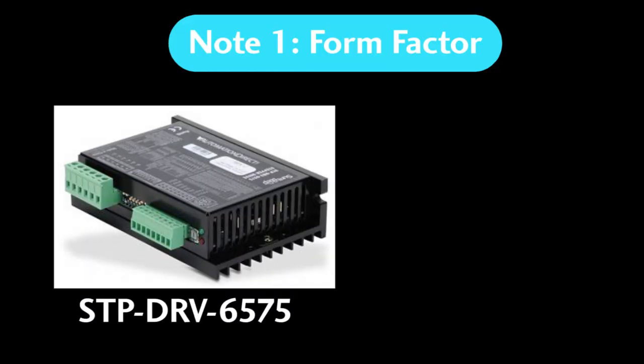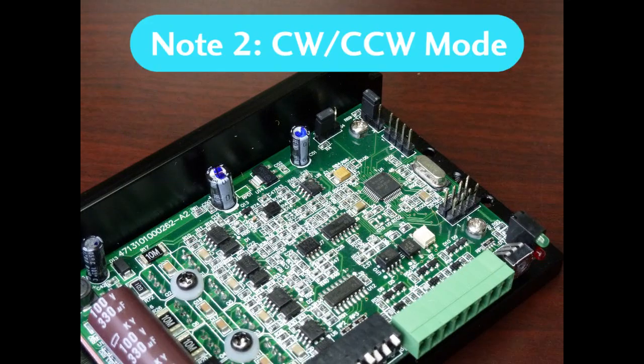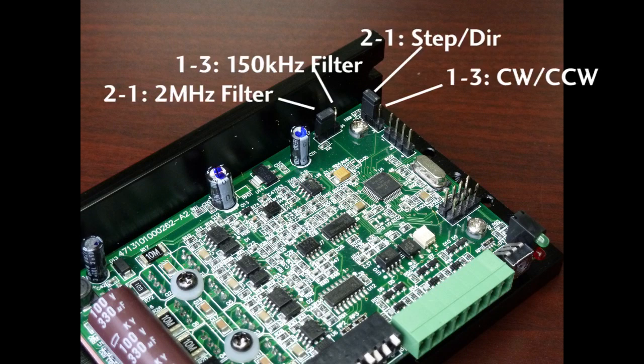A couple of notes — this unit has a slightly different form factor than the open frame 4035 drive, so don't assume it's a drop-in replacement. The new one is about the same width, but it's a little shorter and a little longer. If you need to change the input signal type from step and direction to clockwise counterclockwise, just open it up and move these jumpers. This one is set up for step and direction with extra noise filtering turned on, as shown in the chart.